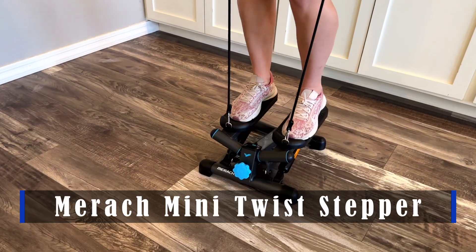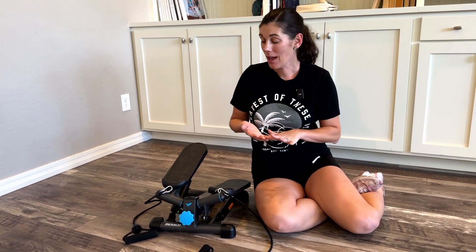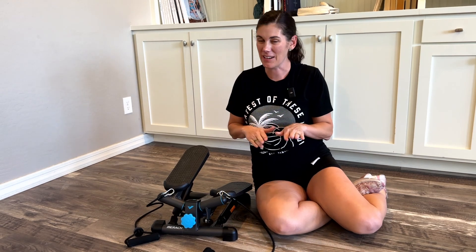Hey guys, this is the Merake Mini Twist Stepper. This thing is so easy to use but still gives you a great workout. I was just on it for a couple minutes and I'm still a little winded, and I promise I'm not that out of shape.